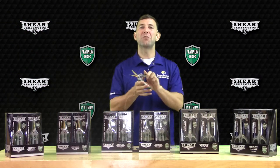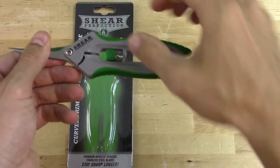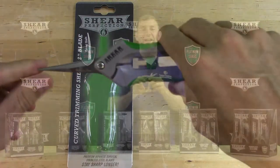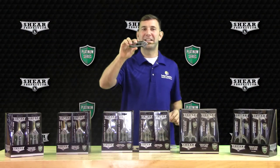Ideal for left and/or right-handed use, the ergonomic grip handle and spring-loaded feature ease fatigue on your hand during use. The Easy-Lock Mechanism makes storage quick and simple.